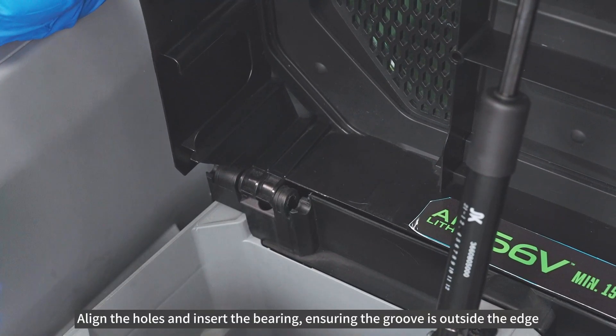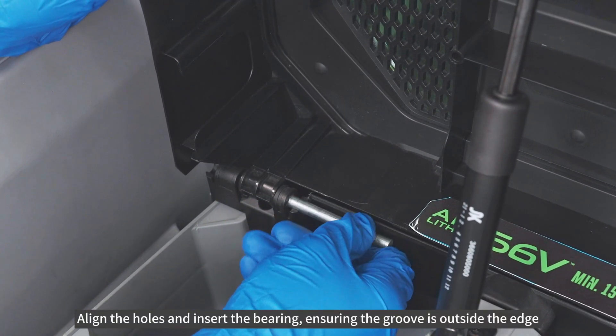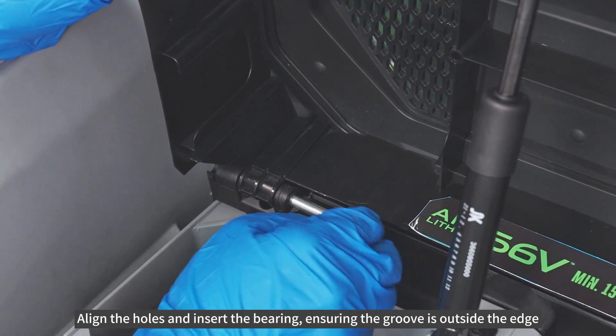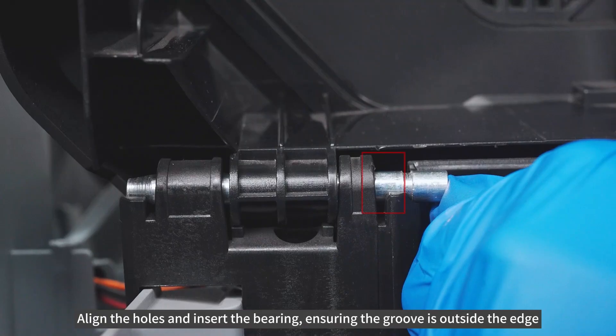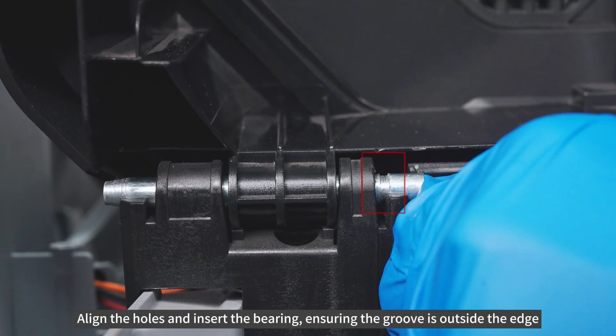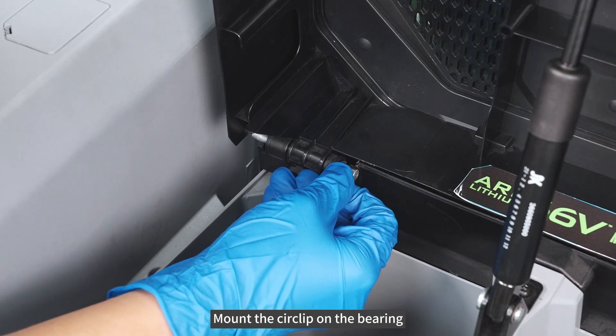Align the holes and insert the bearing, ensuring the groove is outside the edge. Mount the circlip on the bearing.